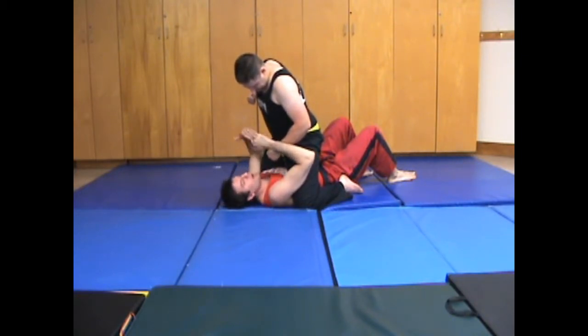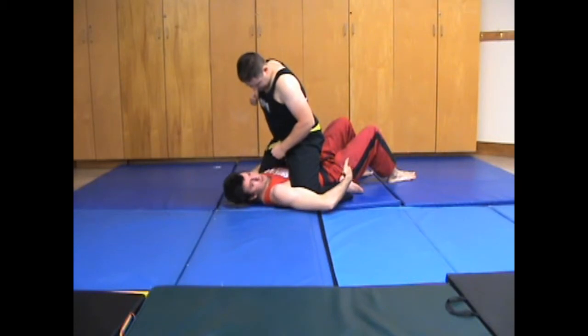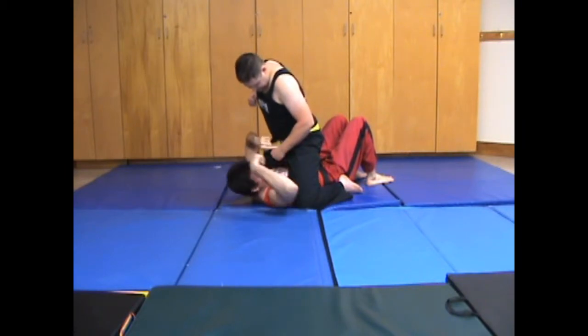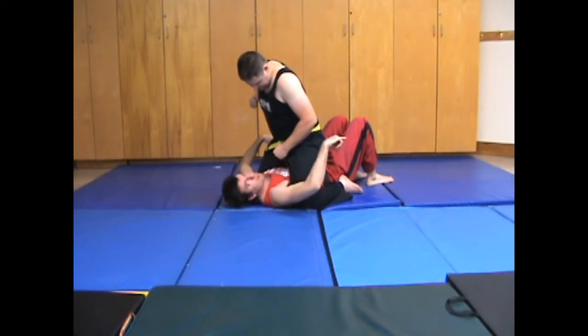What I want to do is get my butt as close to their butt as I can. I achieve that by shrimping with my feet, and I also want to get my elbow onto the inside of their leg, accomplished by doing a little shrimping motion.